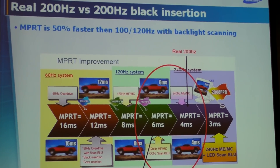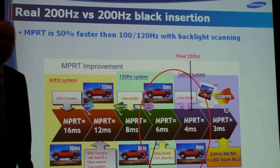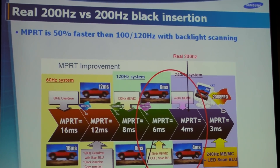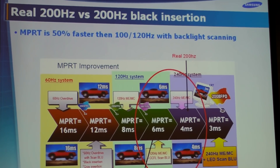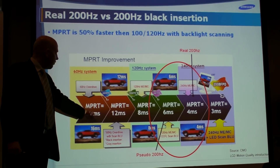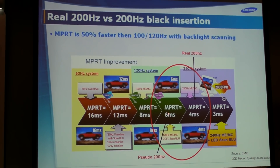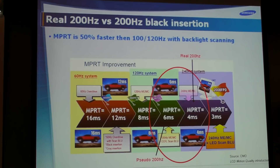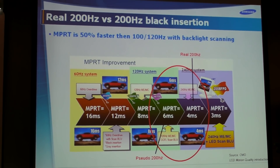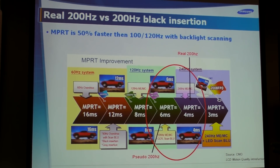Secondly, and this is not from our research but from somebody else — CMO — they made some research comparing all this, and here comes the MPRT back. With normal 50Hz we have around 40 milliseconds MPRT. With pseudo 200Hz we are achieving around 6 milliseconds MPRT, and with real 200Hz you're achieving roughly 50% better performance in terms of motion.